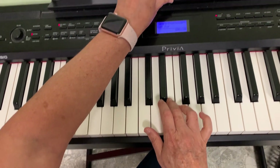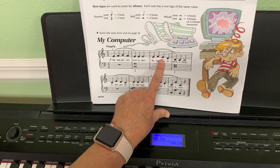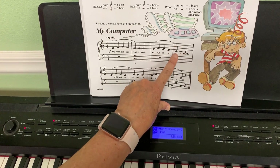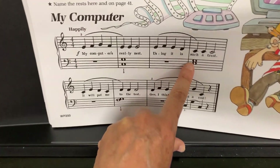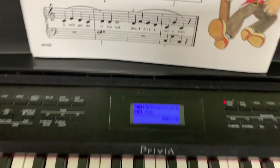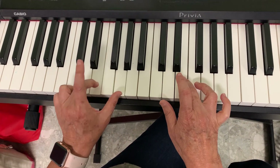Then I'll continue — look over here. Now I'll do the second part: E F E D, C C C. When I do the C, I'll play E and G in the left hand. I have my E and G ready — these two — and I'll do it like this.